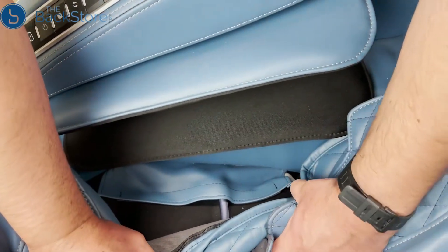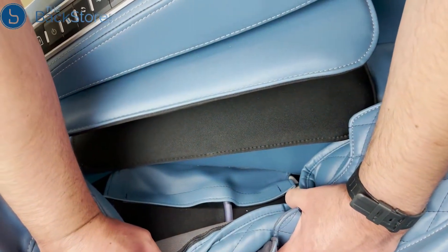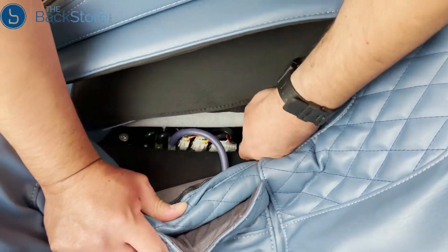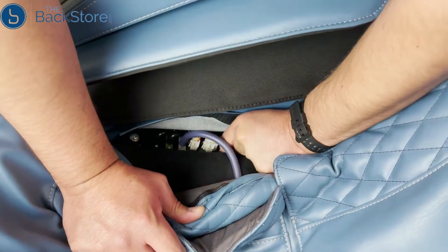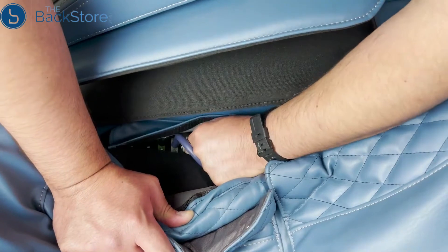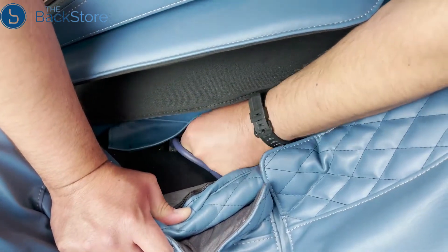Locate the upholstered flap underneath the right-hand side of the seat pad and lift to detach the hook-and-loop fastener to access the side panel hoses and connectors. Press the tab on each of the three white connectors to detach and disconnect. The left-hand side panel will only have two L-shaped hoses.